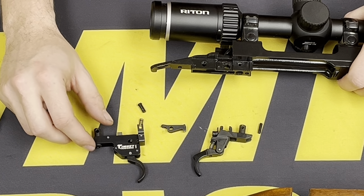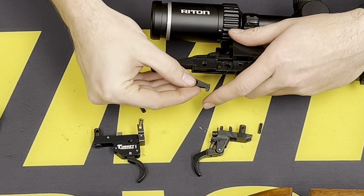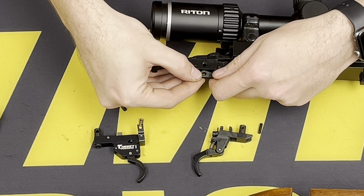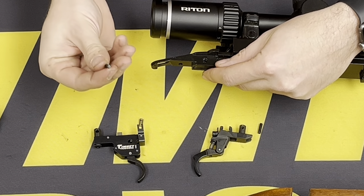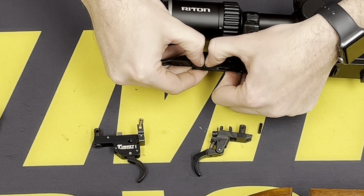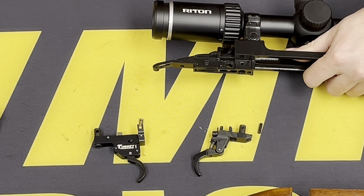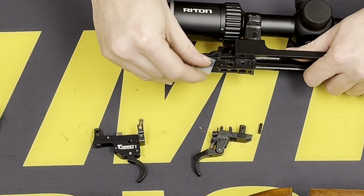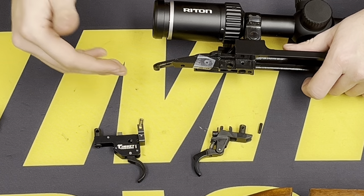Now to get started installing the Timney trigger, we're going to put the sear back in position. Make sure this little dimple is facing in toward the action. Line that up, take your pin, and insert that back. Sometimes this pin can be a little bit looser, so take a piece of tape and just cover it — that way the pin doesn't remove when moving the action around before reinstalling.